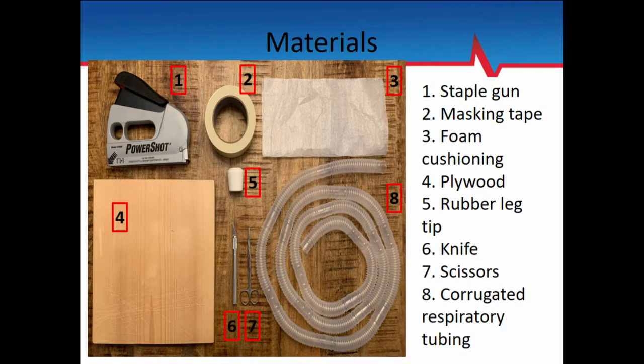The nice thing about this model is you can build it up — you can sim it up and make it more complex, make it bleed, add it to a mannequin — or you can just keep it simple, like I'll show you guys here today.